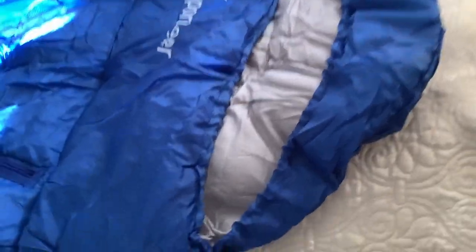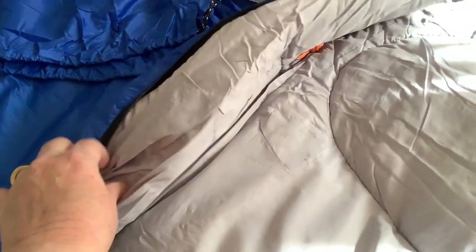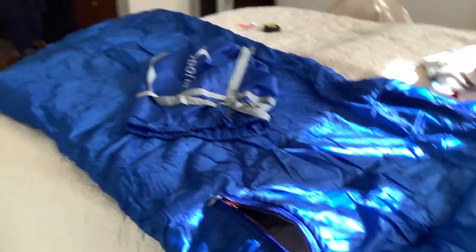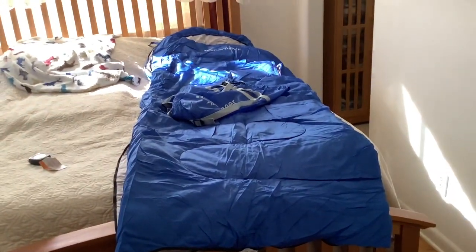We're very happy with the quality — it's just really nice, well-sewn, with big zippers that are easy to use. It's rated to 20 degrees above zero. I can't believe they're only charging $30 for this. It came vacuum-packed, so I'm letting it air out for the afternoon. The little pocket at the top is such a great detail. Made a very good choice.